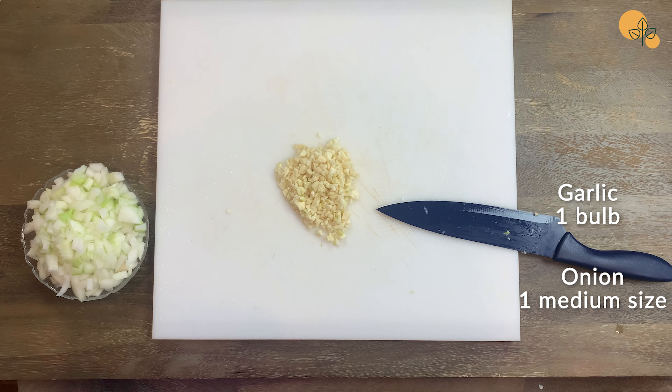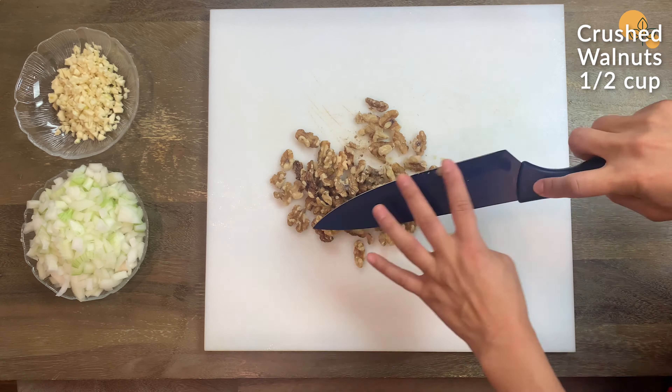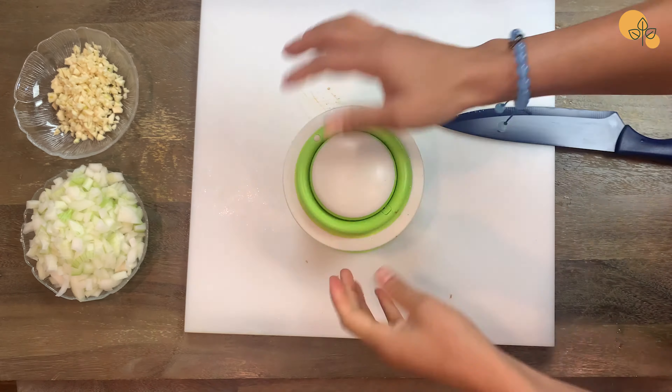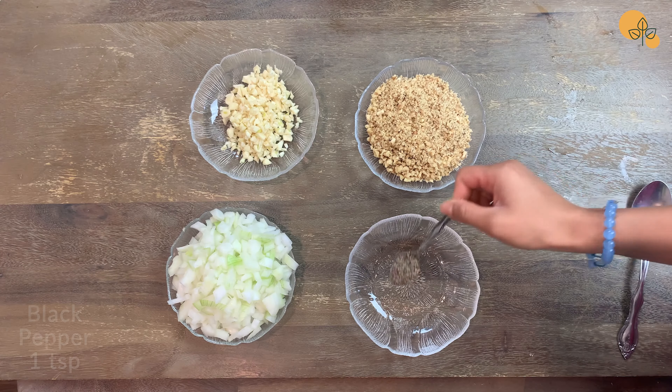Now we can start prepping the rest. Chop the onion and the garlic into diced pieces and put them on the side. You can crush the walnuts by using a knife — that will take forever but it will do the trick — or just use a mixer to crush them. More crushed walnuts, the better.